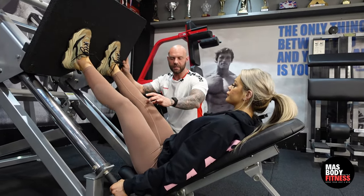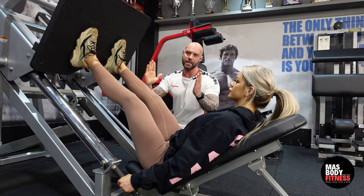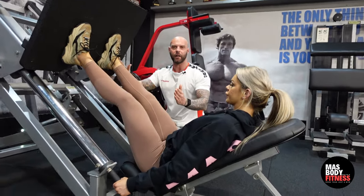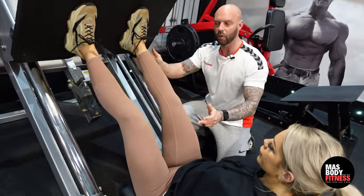Now I'll help her get into position — knees are going to go out slightly, and she's taking it down to a nice deep squat and driving up through the heels. We're going to take it down and squeeze the quads at the top.